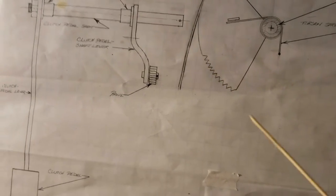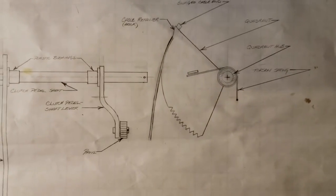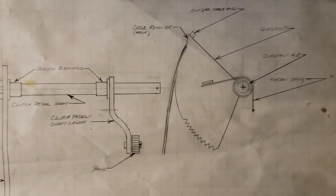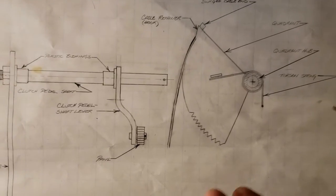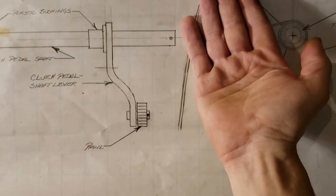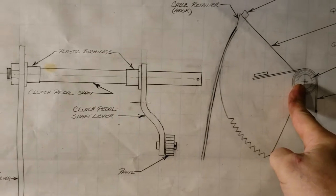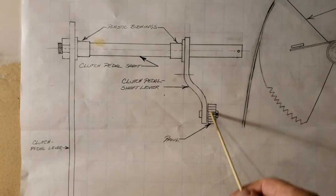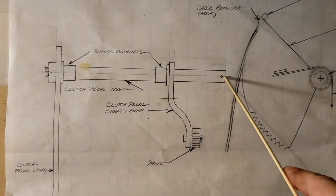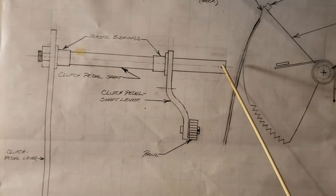The quadrant is shown disassembled in the drawing so you can see it better. When installed, you'd orient the quadrant and slide the hub over the shaft — the teeth of the quadrant then engage with the teeth of the pawl. The quadrant is held in place by an R-clip with no washer between the clip and the hub; that's how it comes from the factory.